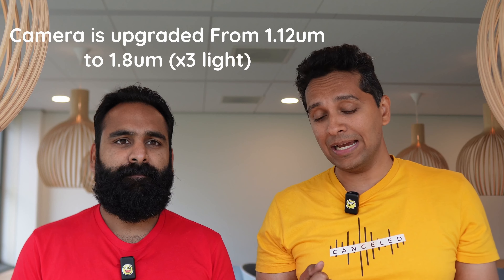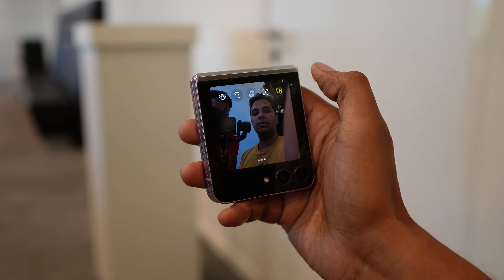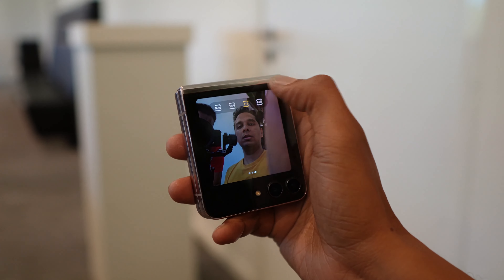The cameras on the Flip 5 have gotten a slight upgrade — Samsung talked a big game about the selfie experience. They've upgraded one of the sensors to let in more light, and you can zoom in up to 10x on the front camera. We did try to take some selfies at the event but were told the software was pre-production, so it makes no sense to compare. We're getting review samples soon and will put up camera samples.